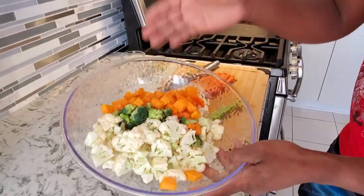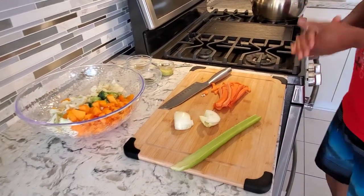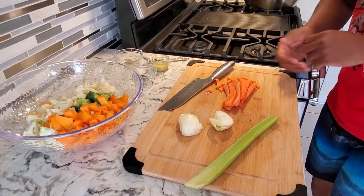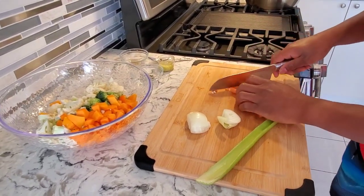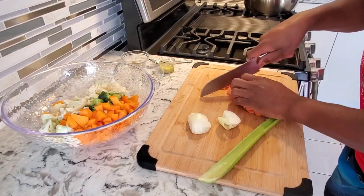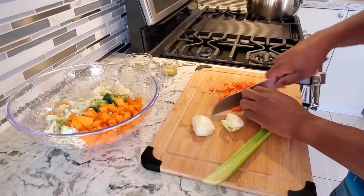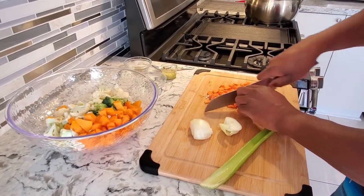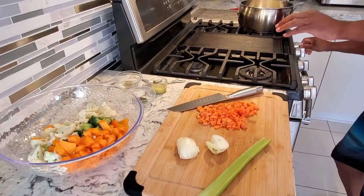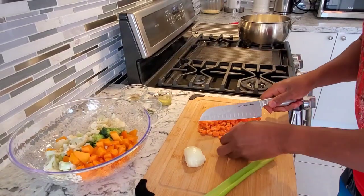I've got cauliflower, broccoli, and some butternut squash. For my soup I like to put some onions, a little bit of celery, some carrots, and I'm gonna sauté those inside the pot. I just don't want to boil these veggies and blend it — you need some flavor inside your soup. That's why I'm gonna sauté the veggies. I'm cranking my heat up right here.